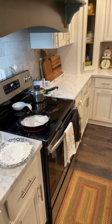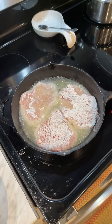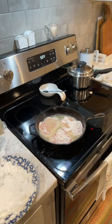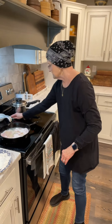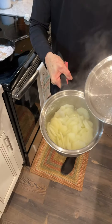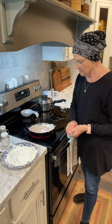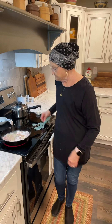I'm gonna rinse off my hands while that's cooking. All we're having with this tonight is I'm gonna do some cream potatoes, and I have already cooked those potatoes. If you'll look back where I made these before, you'll see how I do my cream potatoes.